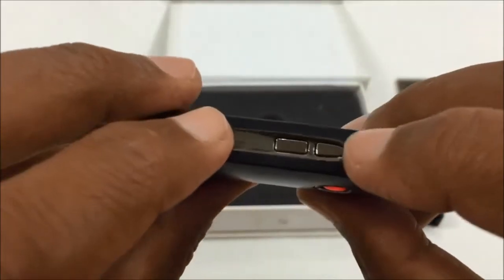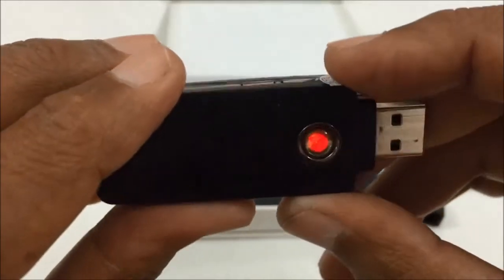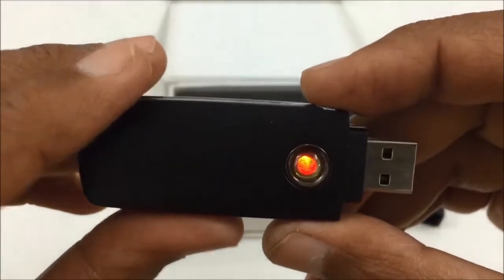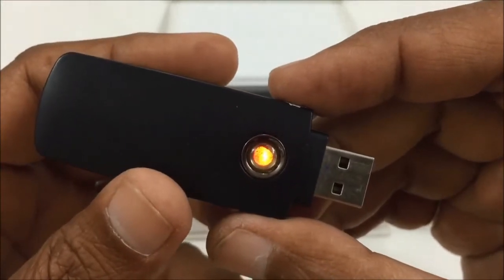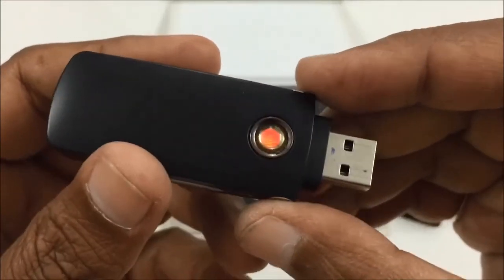Hold button one for two seconds and the light will come on. The device is now in standby mode.